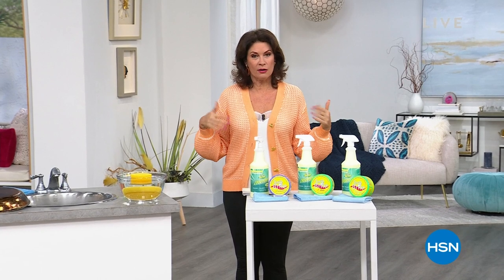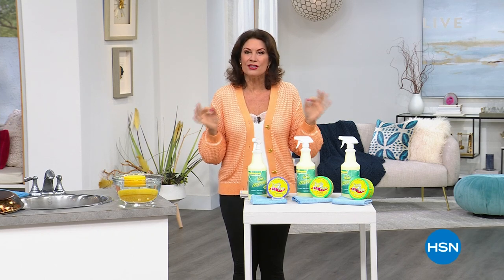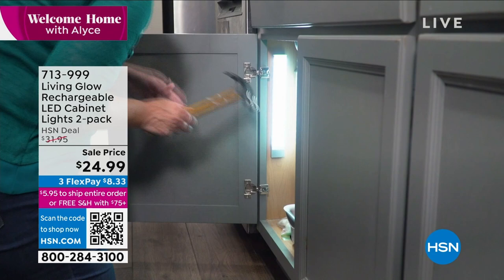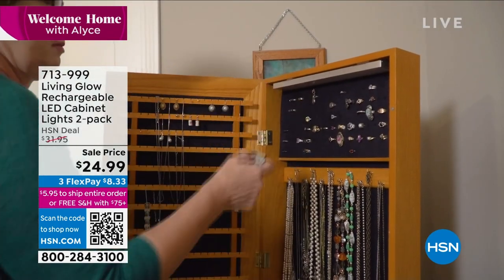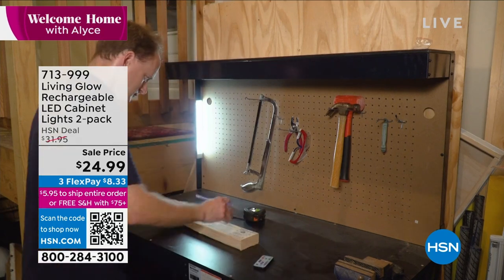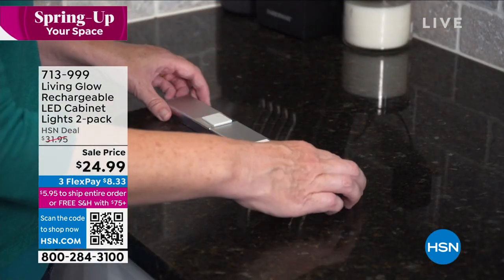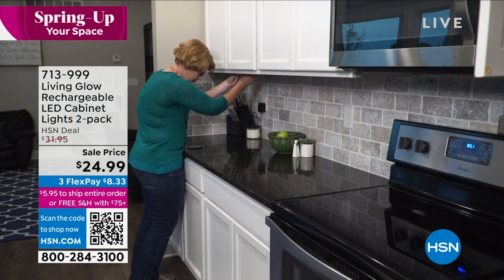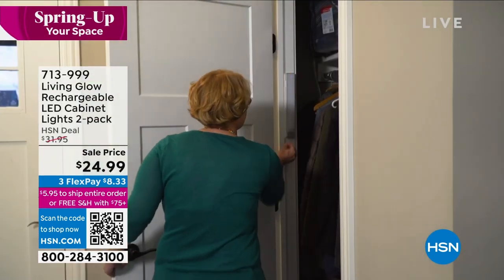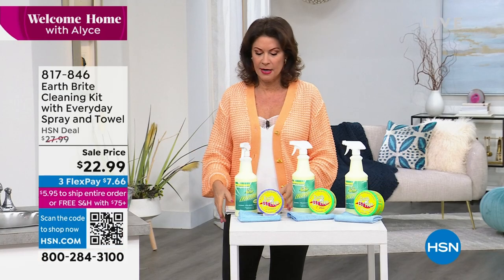We're going to continue on with our cleaning in just a minute, but we have some pretty home decor — spring is about giving your home a nice freshen-up. My top pick is still ahead: cabinet lights. You can put them under a cabinet, in a cabinet, or on top of a cabinet. They're completely cordless and rechargeable — not battery monsters. The light is gorgeous and color-changing, with a remote control. We'll give you two for $24.99.